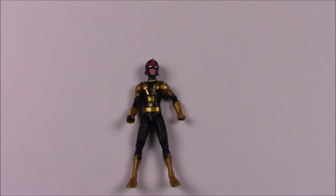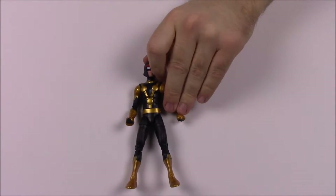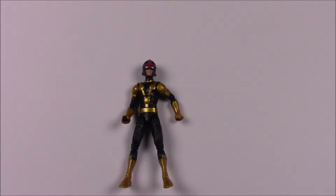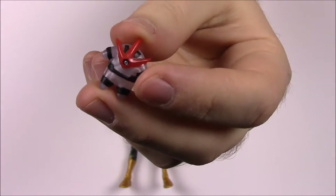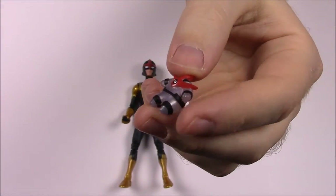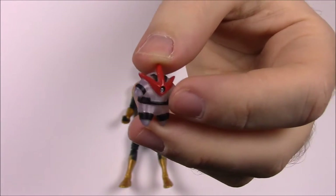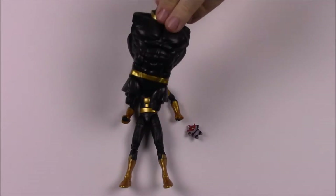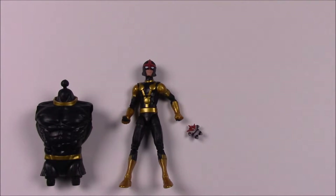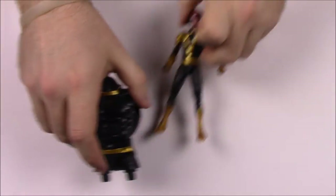Next we have Nova, a character I always liked when I first got into comics. He comes with this little tiny guy — I don't know what it is — but it's really cool and kind of cute. It has the little Nova logo on its head. Nova also comes with the upper torso of Titus. The box says: 'Sam Alexander searches the galaxy for his father as the Nova Centurion Nova.'